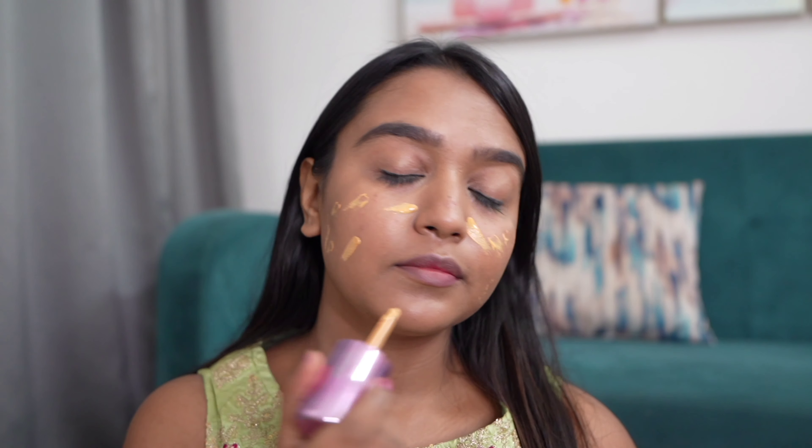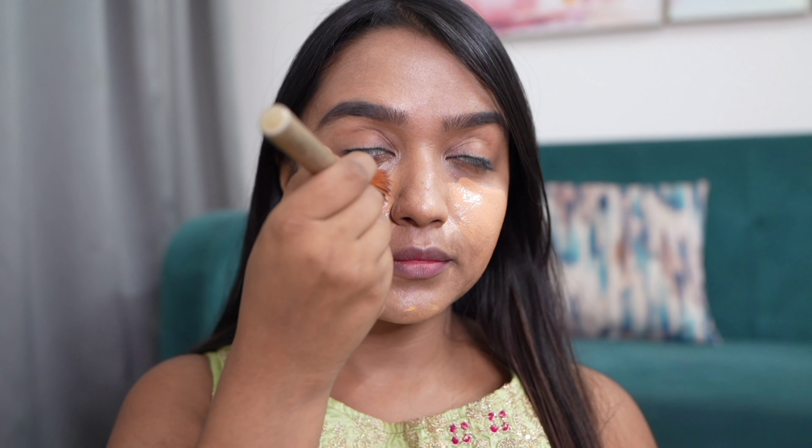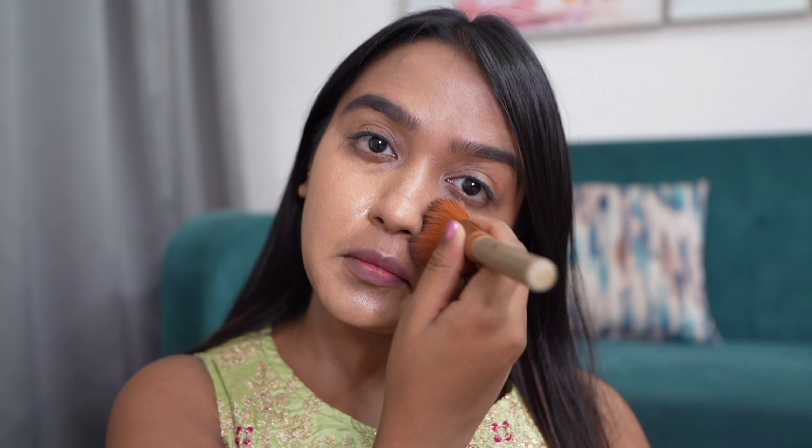I'm going to put it all over my face and build its coverage by applying it in small quantities. After that I'm going to blend it with the help of a brush — do not forget your neck. It comes in a serum-like consistency, which is perfect because I don't really need to apply any sort of serum or oil.